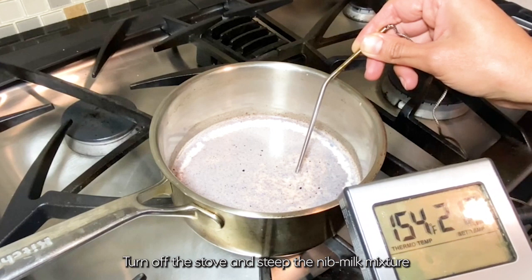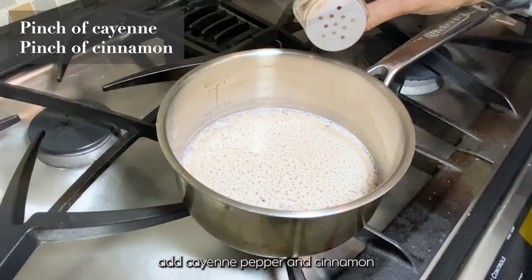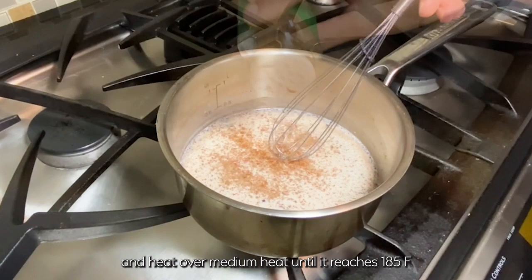Turn off the stove and steep the nib milk mixture at room temperature for at least 30 minutes. After steeping, return the nib milk to the stove.